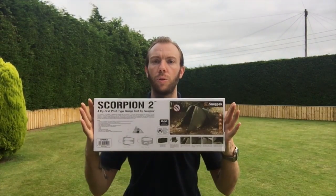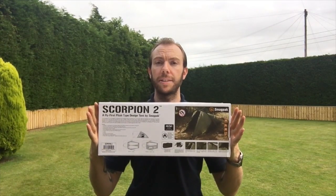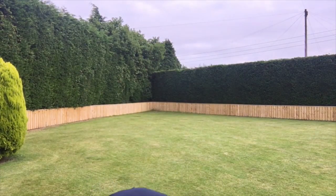Hi, today I'd like to talk to you about the Snugpak Scorpion 2, a two-person tent. It's not going to be so much a review today but an unboxing and a setting up. I've never unboxed it before and I've never set it up before, so we're going to see how intuitive it is to set up. Is it simple? Is it difficult? I'm not going to read the instructions — I'm basically just going to crack on and see how I get on.